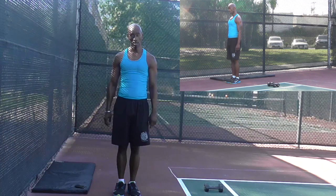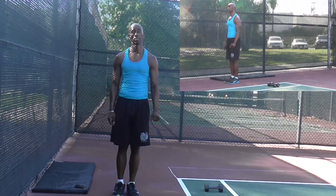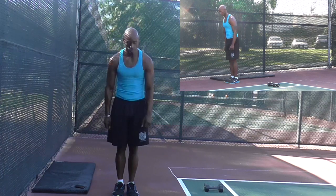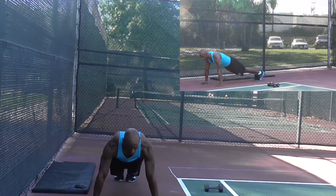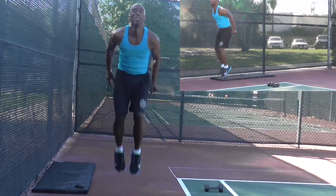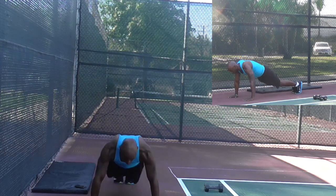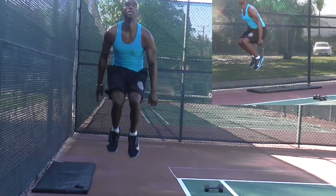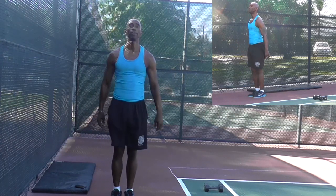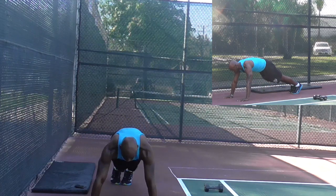Now we're going to do that with a push-up. We'll start with the regular version first. The count is: one, two, three, four, five, six. Again: one, two, three, four, five, six. Now the modified version: one, two, three, four, five, six.